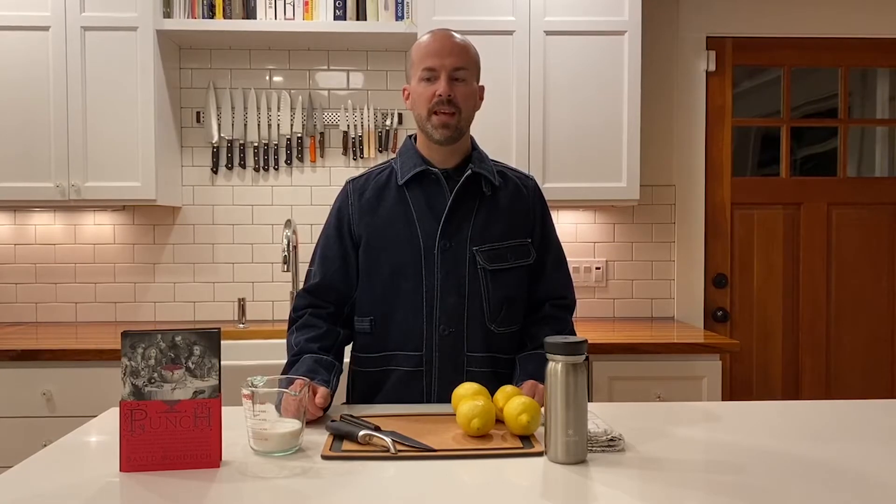Today for our Memorial Day drink I've got something special for you. It reminds me of my days back in New York City when I used to go to David Wundrich's house for Memorial Day weekend. Dave always made us punch, and it wasn't the stuff that I drank in college — it was something new and delicious.